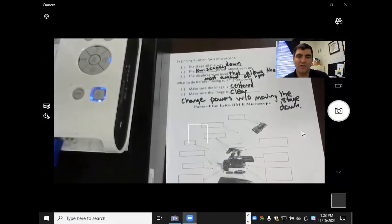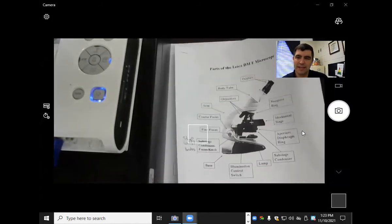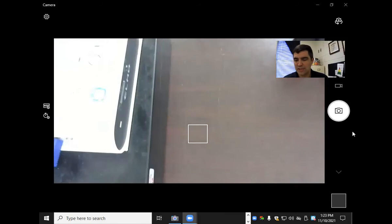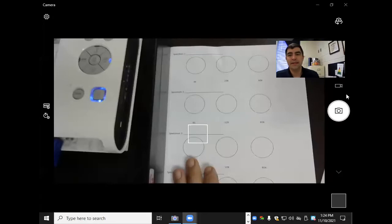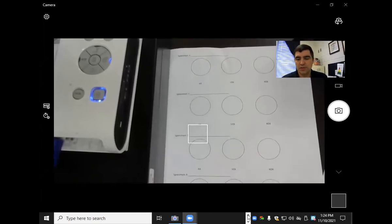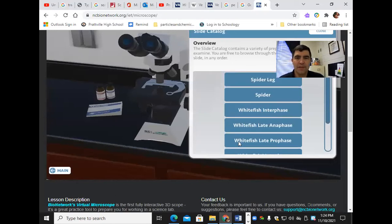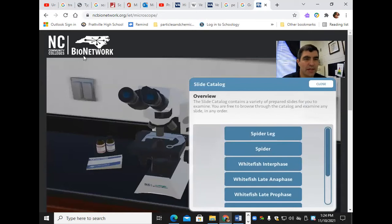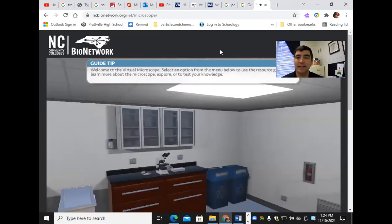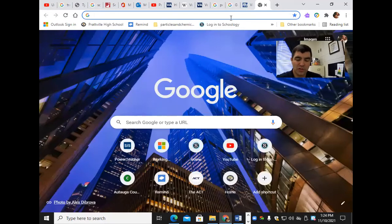After you've copied that down and filled out all the boxes, what we're going to do next is on the back side. You're going to go to this microscope website called NC Community College PIO Network. I typed in 'virtual microscope,' pressed enter, and it's the first one.